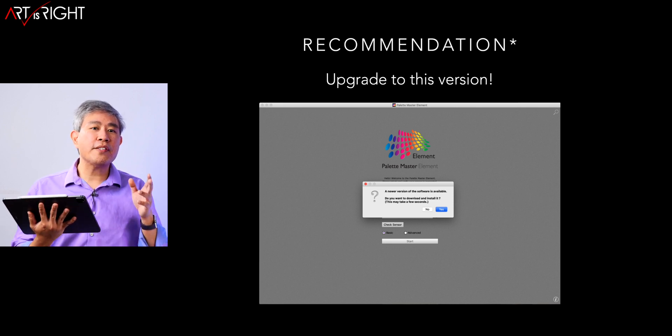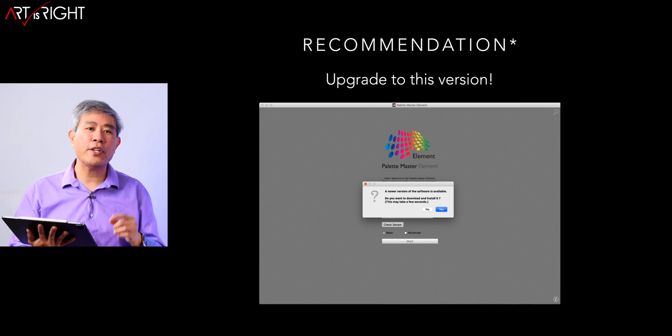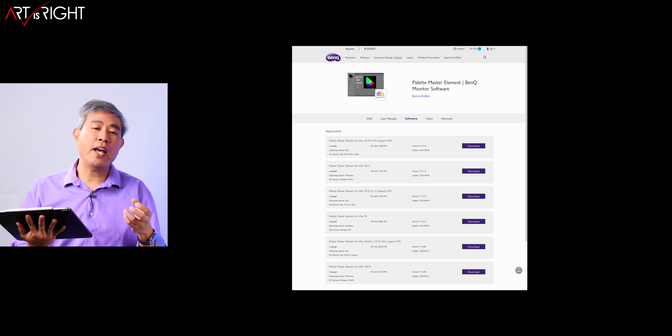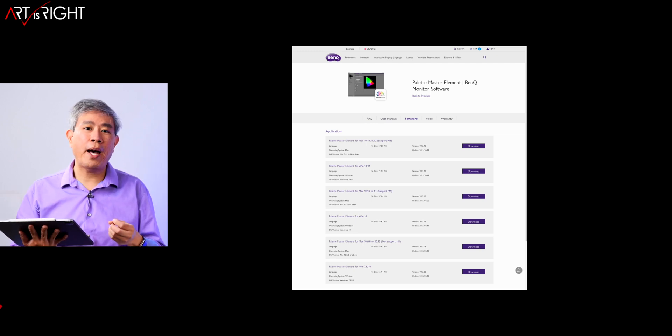You'll also notice that the recommendation has an asterisk on it. That is because if you have the Mac Studio, the approach is a little bit different, but I'll share that in a few slides. As always, I recommend that you download the latest known stable version that works on your system and have it archived, so that if this update doesn't work, you can always go back.